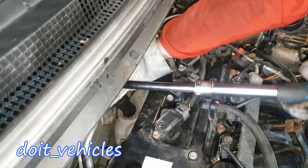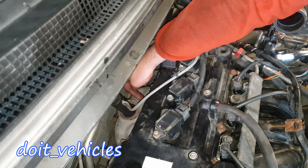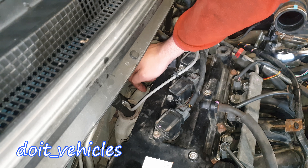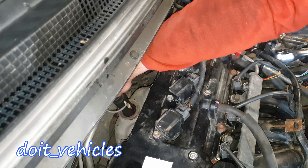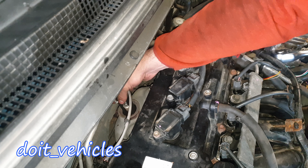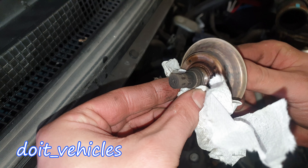Looks like we got it loose. If it still doesn't want to come out, you can take a torch and warm up just a little bit the exhaust around — not the sensor — then spray some penetrating fluid. You can also drive a little bit, pour some oil in, and try again. That should break it loose. You can see how that oil went on the threads — on the threads it's fine, but not on the sensor.